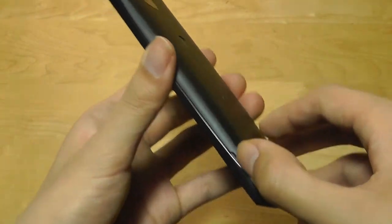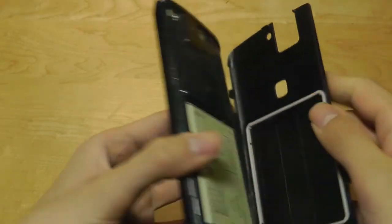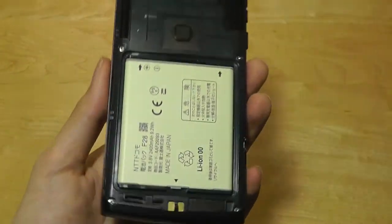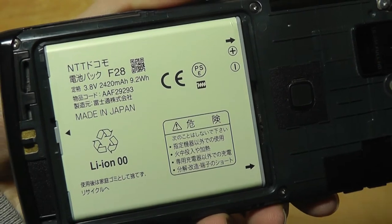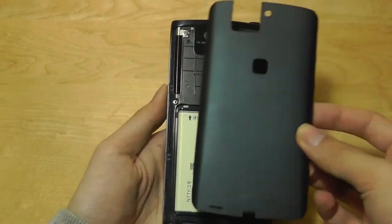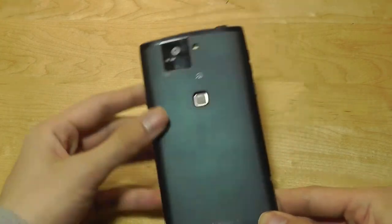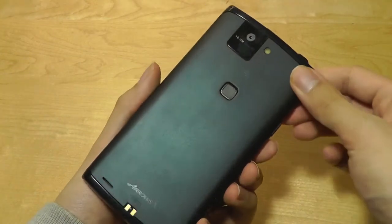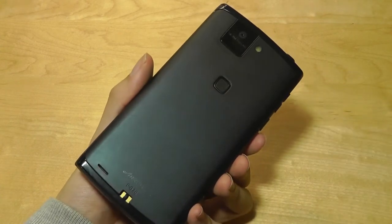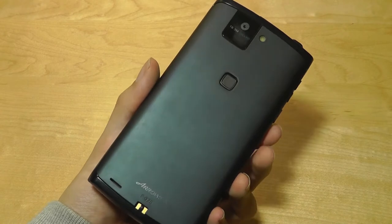Very interestingly, for a waterproof and dustproof phone, the back cover is actually removable. It has a seal that prevents any water from leaking in. Here we can see the battery right on top — it's 2450mAh, which is definitely on the smaller side for a phone that uses a pretty power-intensive Tegra 3 chipset and a 1080p display. It's definitely one of the weakest aspects of this phone. You'll probably have to recharge it once or maybe even two times each day, so not great.